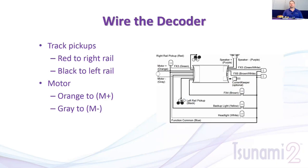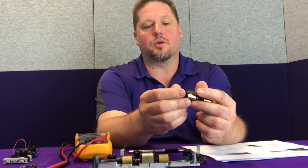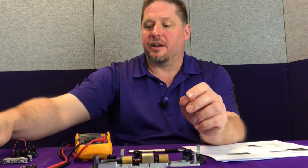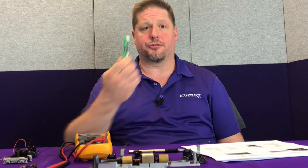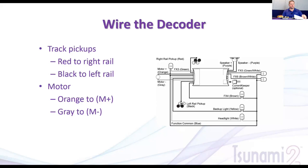Now wire and install the decoder. For the TSU 2200 wiring diagram: red to the right rail, black to the left rail. Identify your trucks and connections. Orange wire goes to motor plus — typically the top of the motor. Gray wire goes to the bottom. Not all motors are easily marked, so when removing a circuit board, look for 'M+' and 'M−' markings to ensure correct orientation.